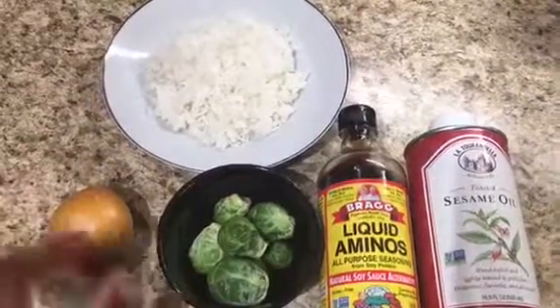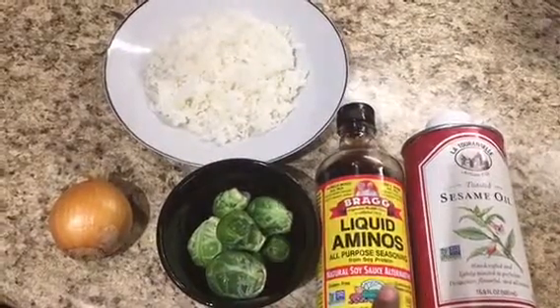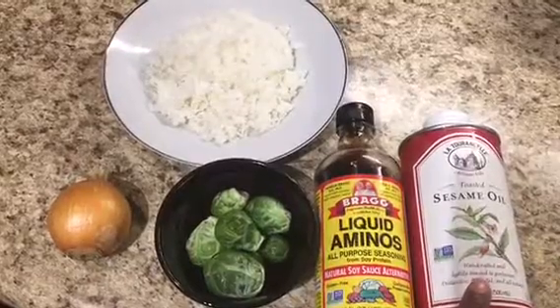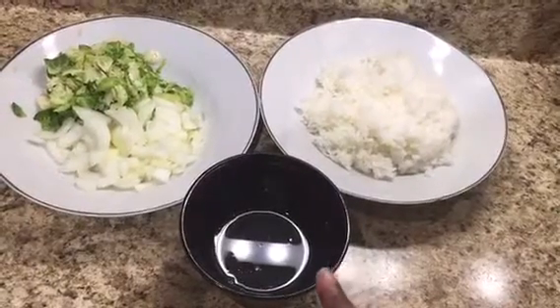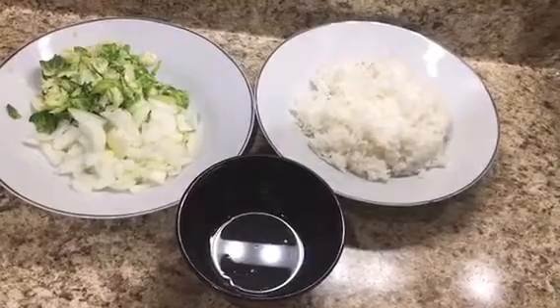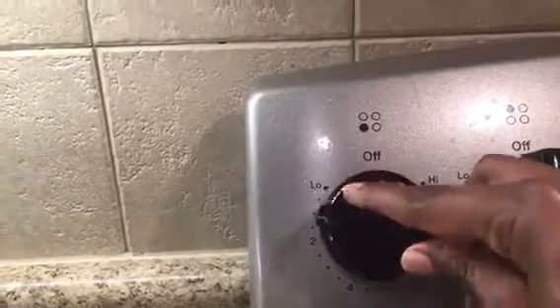I have one small onion, Brussels sprouts, liquid aminos, and toasted sesame seed oil. I've chopped up my onion and Brussels sprouts, and I've mixed one half tablespoon of toasted sesame seed oil with one half tablespoon of liquid aminos. Now I'm going to turn on my stove and cook this rice on medium heat.